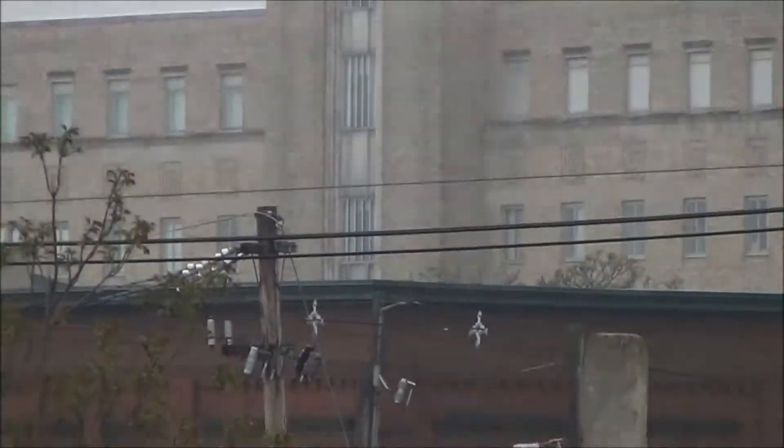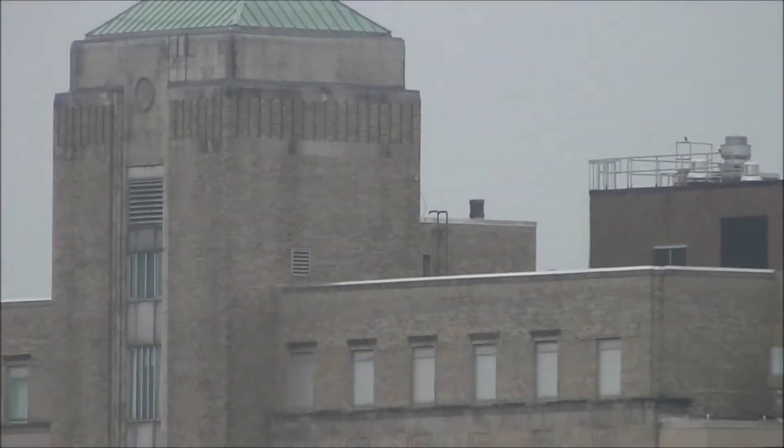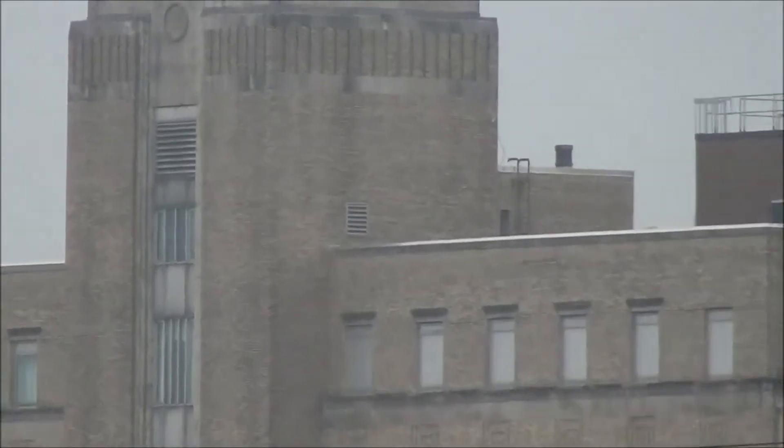And I've got the other Yagi on the back corner of the tower. It's right there.